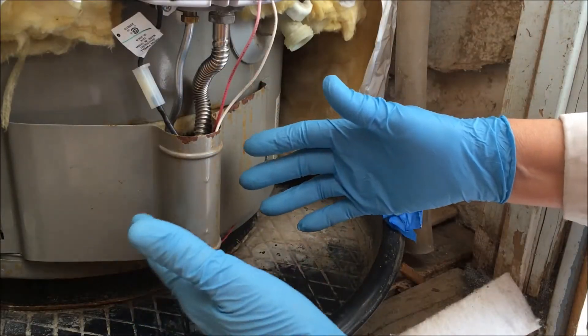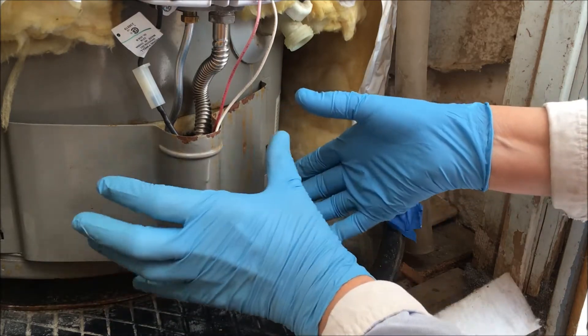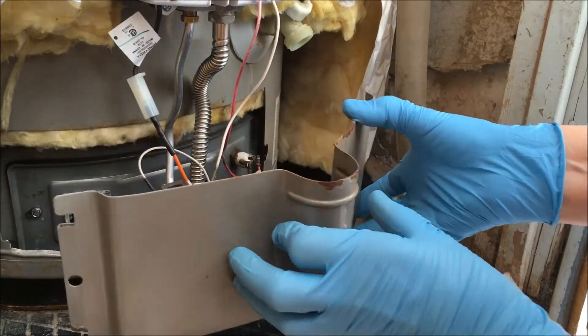For those of you who don't know how to remove the cover on this water heater, here's how you do it. You can pinch here and just pinch it together, or hold and remove it from one side or the other, and it pulls right off.